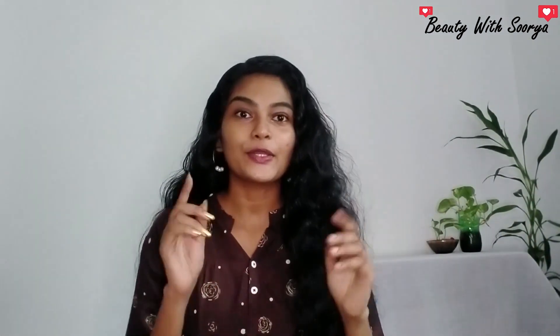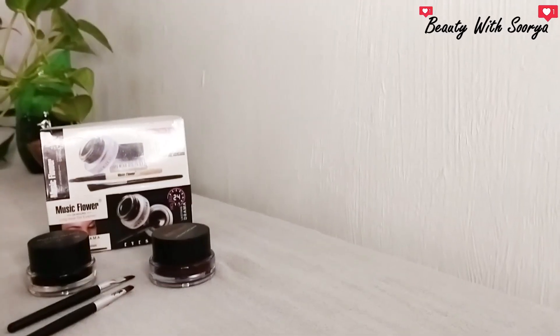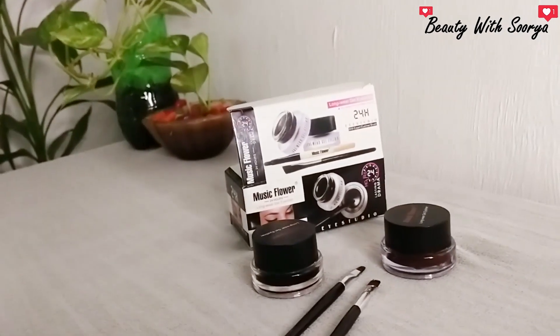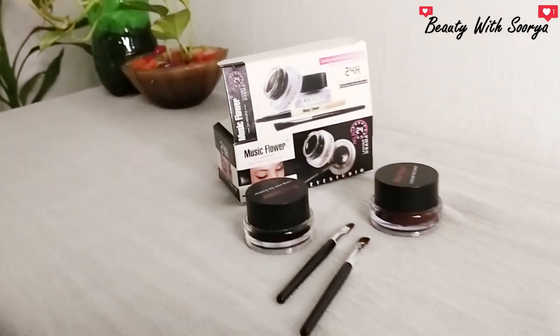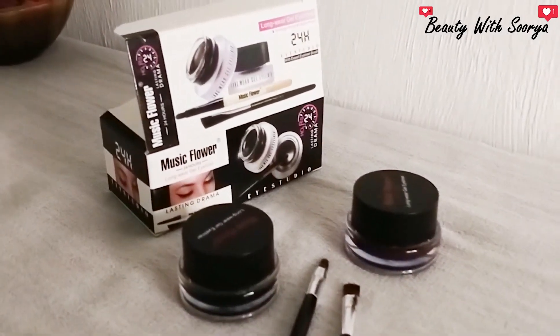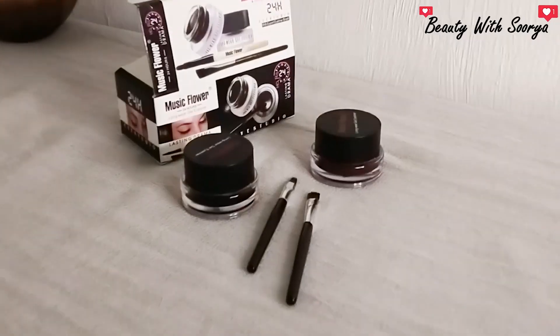Hello everyone, welcome to our channel. If you are watching this video, I will show you a product. This is Music Flower 24 Hours Longwear Gel Eyeliner. There are two shades in here — one is a brown shade and one is a black shade.